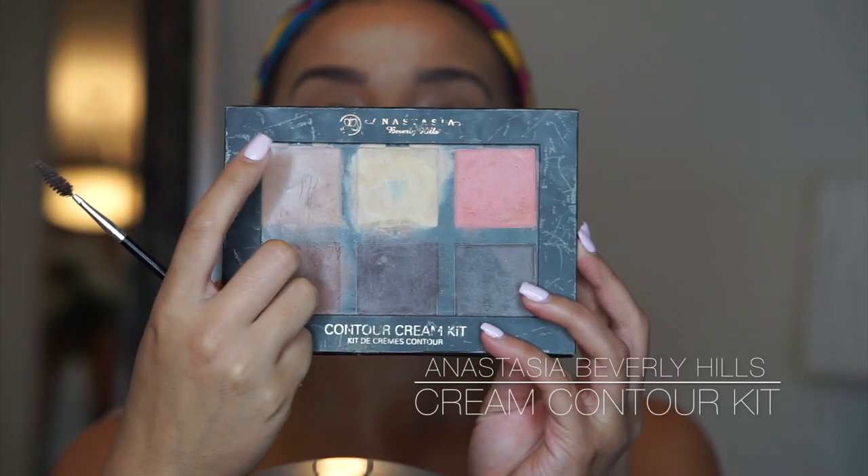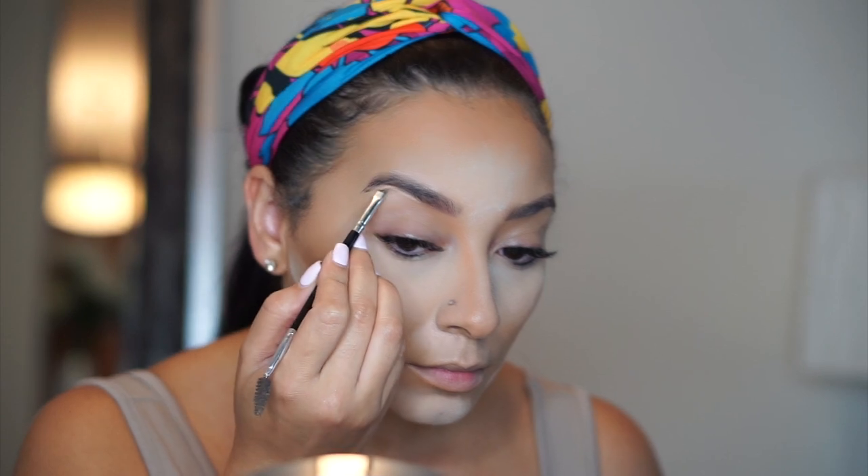I'm going in with the Anastasia Beverly Hills Cream Contour Kit and I'm just taking it right under my brow bone. I'm not going to take it all the way to the beginning because I don't want to reverse everything I did with my nose contour. I also like to use this concealer as my eyeshadow base — once I'm done cleaning my brow I'll just put a little bit on my finger and rub it all the way on my lid because I like the way my shadows blend with this concealer.